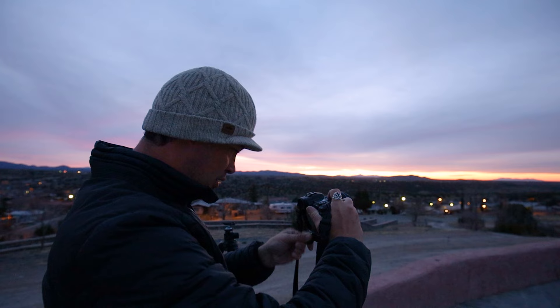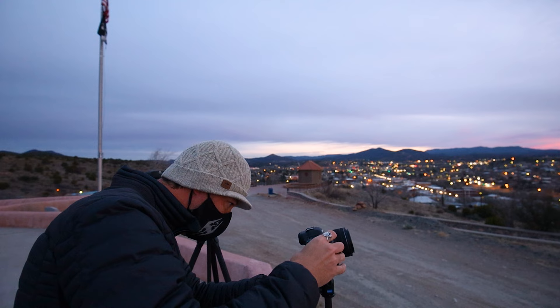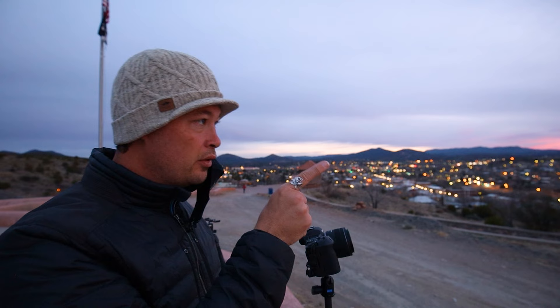I've got the 35 on the R5 to get a slightly wider shot of this stuff. Some lady just walked right through my scene. It's okay — I hadn't started the time lapse yet.